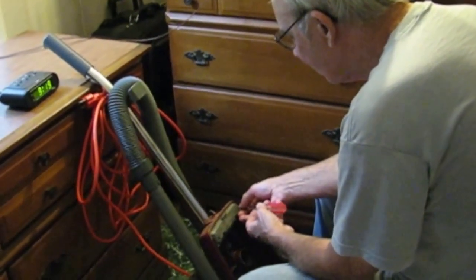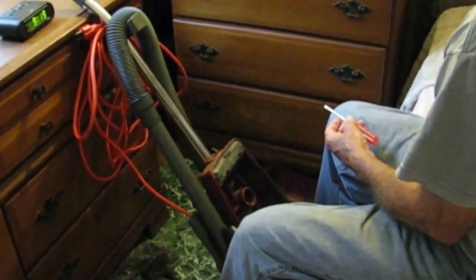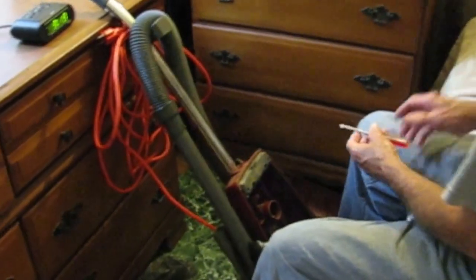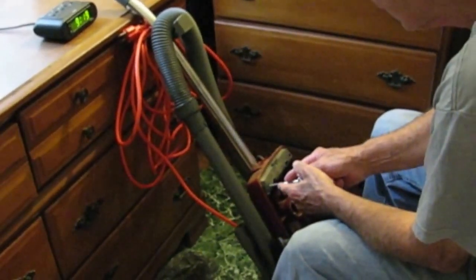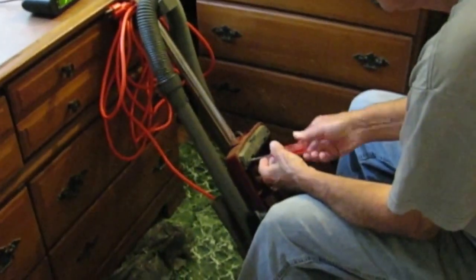Now he's trying to see if he can get the cord fastened to the inside of the vacuum — rewire it. That orange cord is what we put on the other night and made it a lot better, but he still had to splice it, so now he's trying to get rid of the splice.